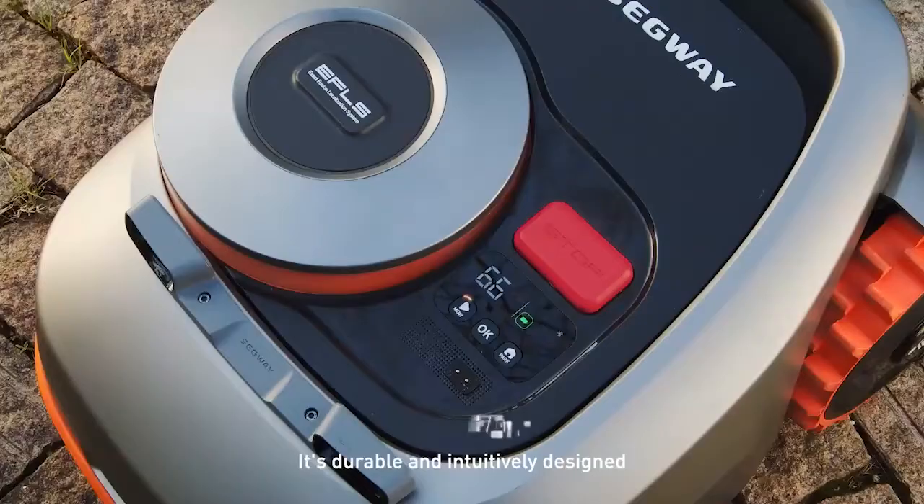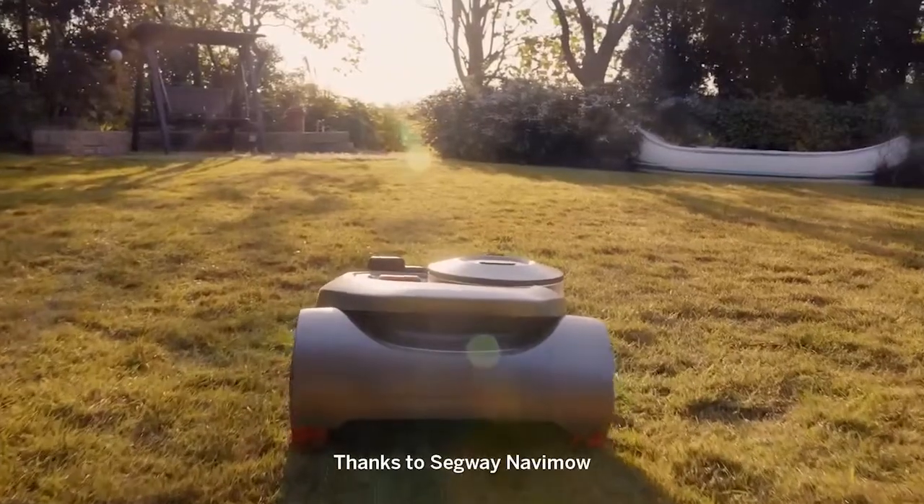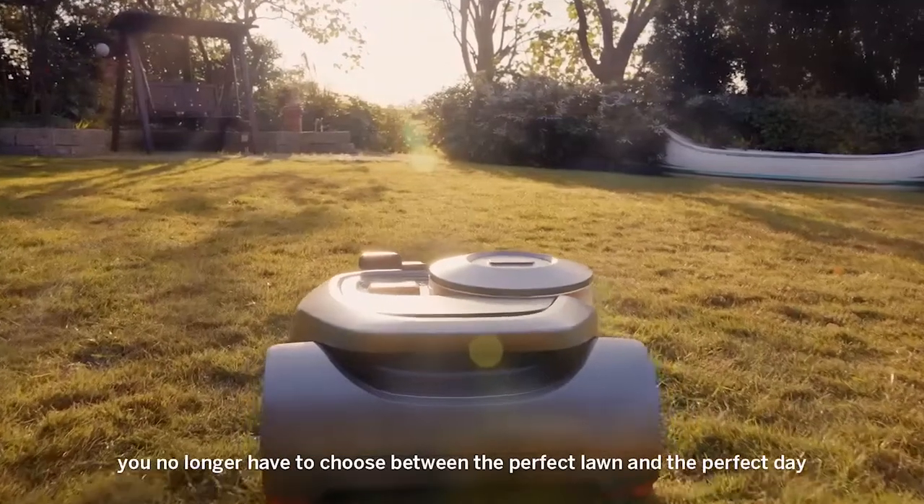It's durable and intuitively designed. Thanks to Segway Navamow, you no longer have to choose between the perfect lawn and the perfect day.